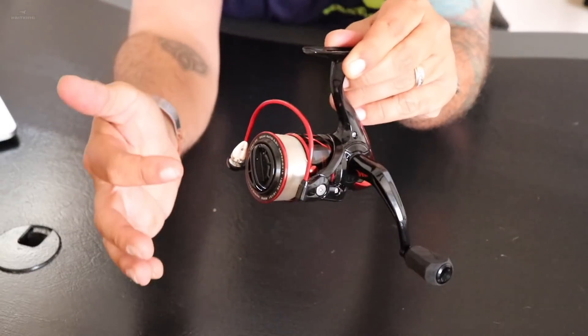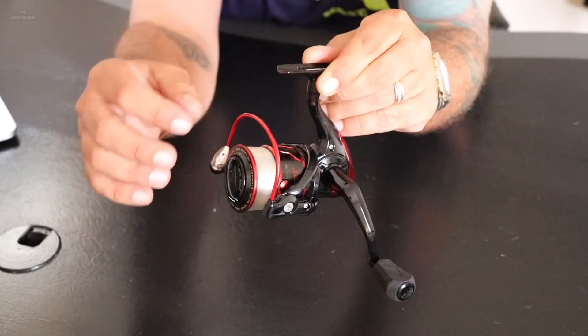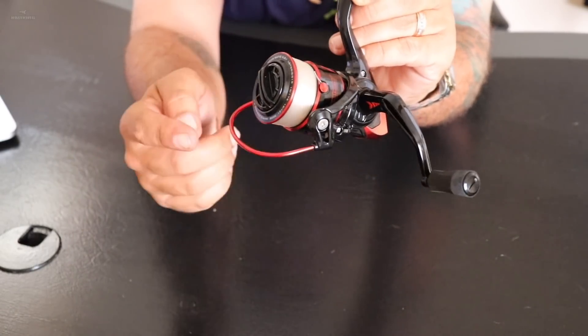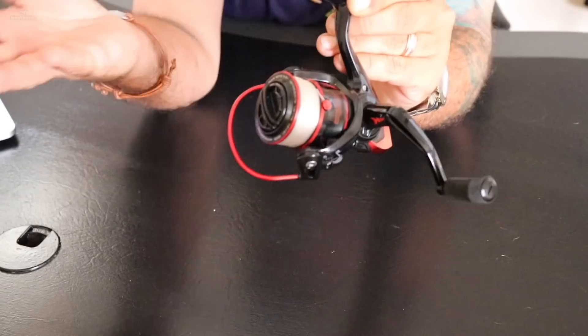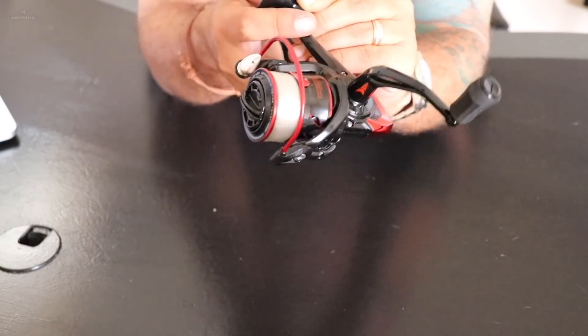One of the first things I look at on a spinning reel is the bail. A lot of times, especially in less expensive reels, you're going to see a pretty flimsy little bail. The Sharky 3 actually has a very stout, very sturdy, heavy duty bail. It's something simple, but it's one of the first things I always check out on a spinner reel.